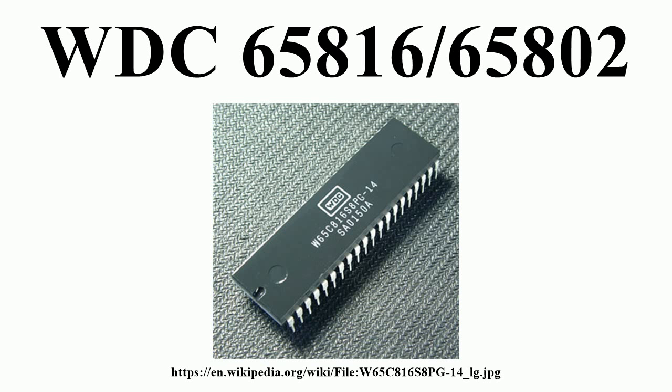The W65C802 lacked the ability to generate a full 24-bit address, thus limiting it to 64 kilobytes of memory like the W65C02. The W65C802 was produced by WDC and GTE during the mid-to-late 1980s and early 1990s. Typically, when hardware manufacturers designed a project from the ground up, they used the W65C816 rather than the W65C802, resulting in the latter being withdrawn from production.